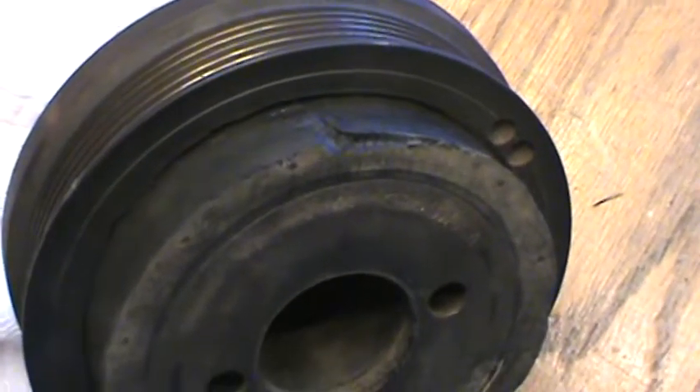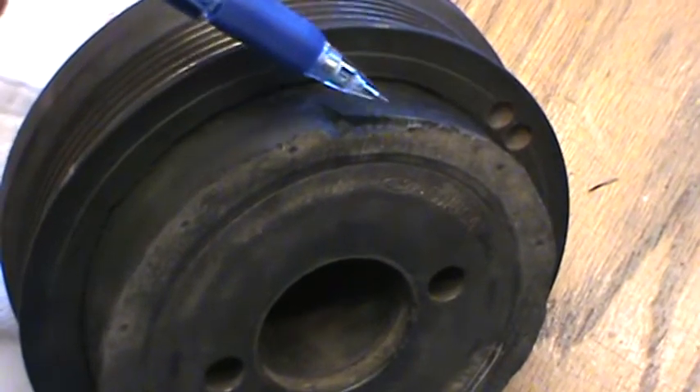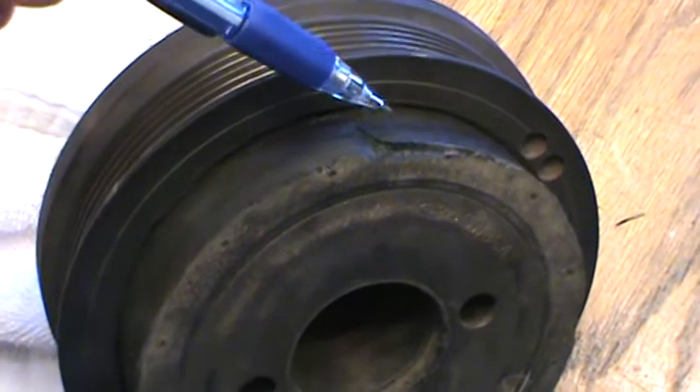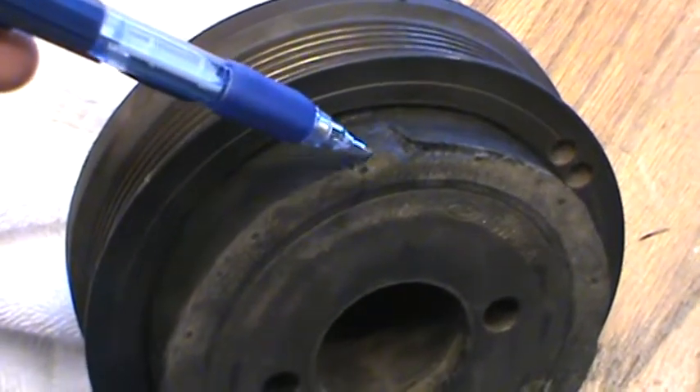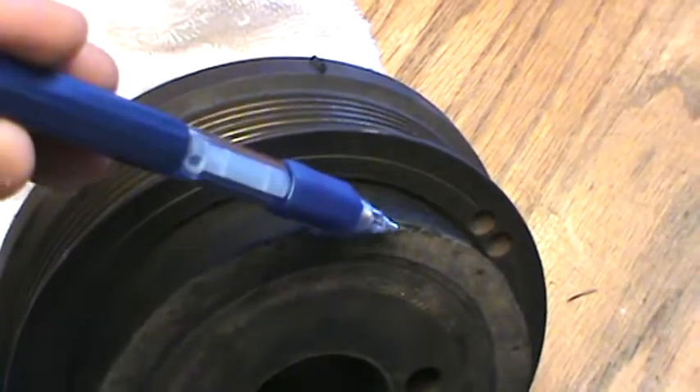Scott, I thought I would send this video. It might be a little clearer, but you can see right here is a major crack. The pulley — the face of the pulley is supposed to be flush with the face of this harmonic balancer, but you can see damage here.